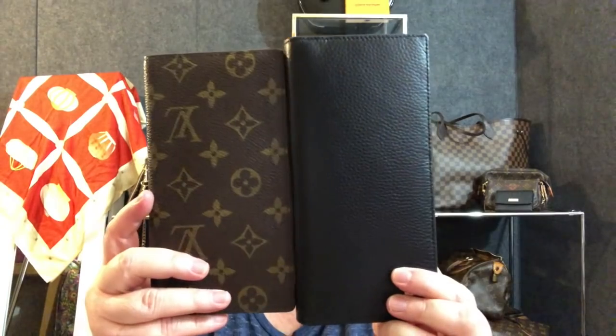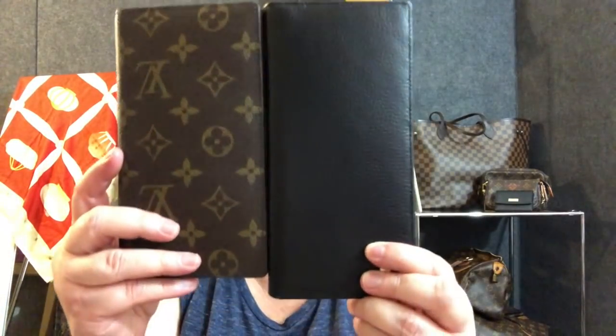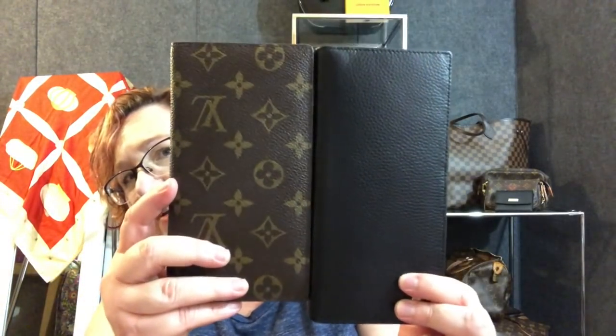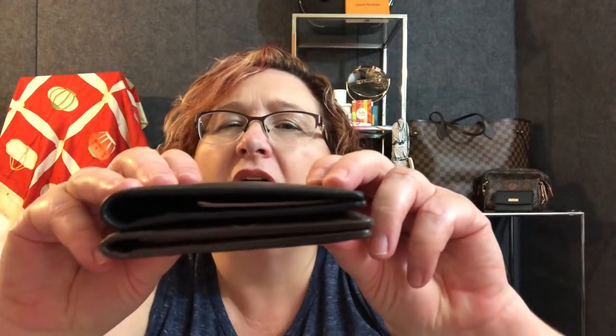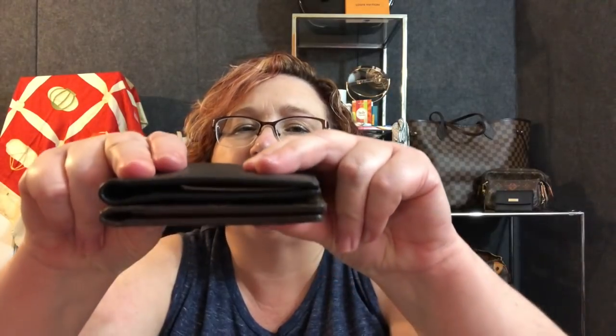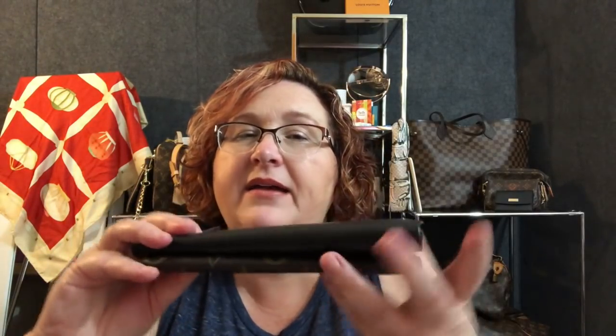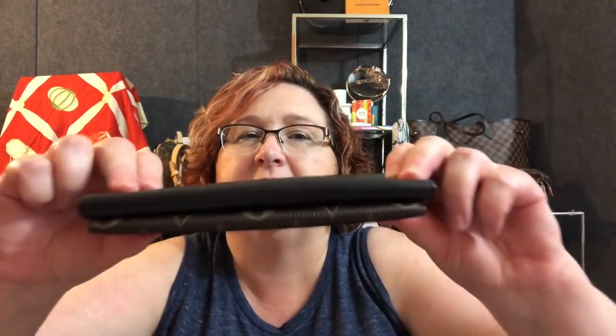Let's put them side by side. This one's just a little bit longer — maybe about an inch, three-quarters of an inch. Now this one has been used and it's soft; this is brand new so I'm gonna put a little pressure on it. And they are about the same in thickness, especially because this one actually has a couple of things in it. The black one looks just a little bit thicker but definitely not enough to worry me in any way.